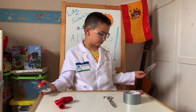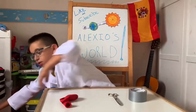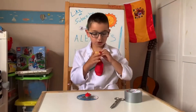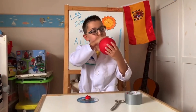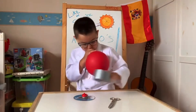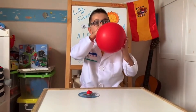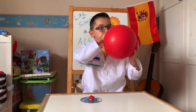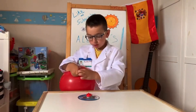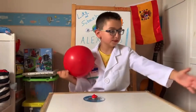Let me just move this because we're not gonna need this. And then you have to blow the balloon.